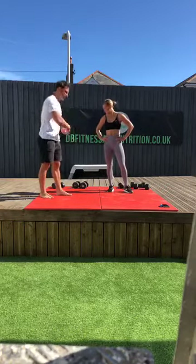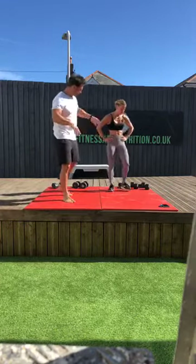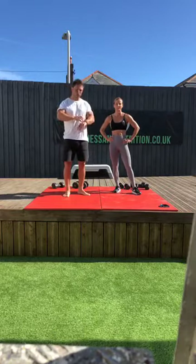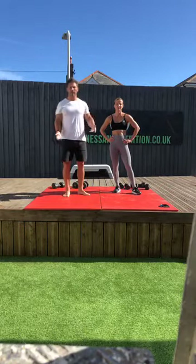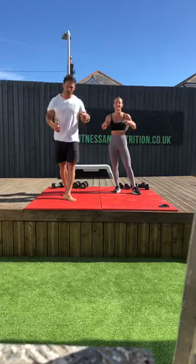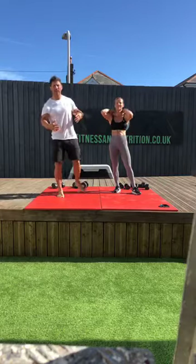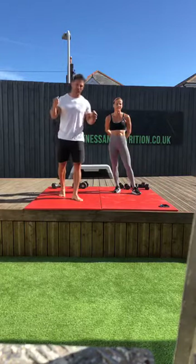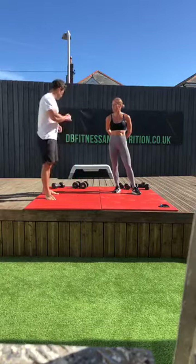I'll step out, Hannah's going to step in. We've got a selection of weights. As always, if your weights are particularly light, just really slow things down and go nice and slow. If your weights are particularly heavy, just push yourself to failure — if you can only get six reps because your weight's heavy, that's fine. You can't ask your body anything more than that.